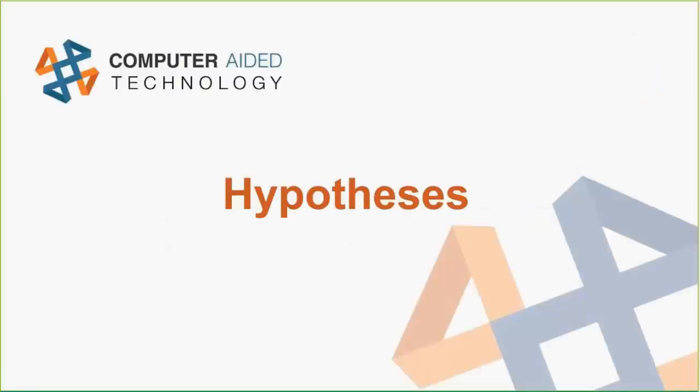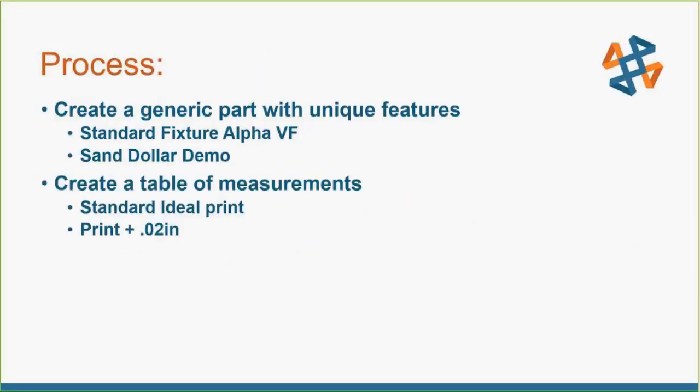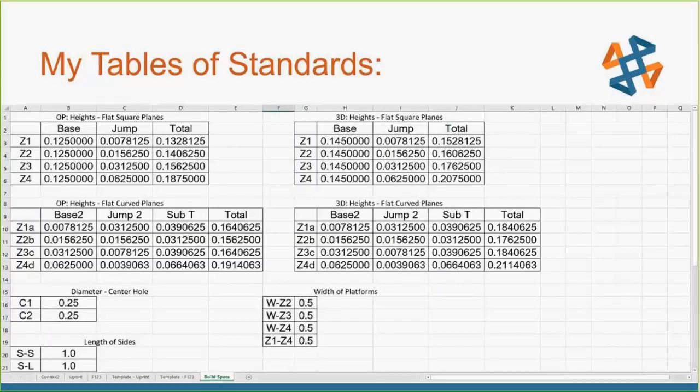Here's the hypothesis: adding CNC to the finishing of 3D printed parts will improve the tolerances and appearance of those parts. Our process starts with creating the generic parts with unique features — a standard fixture alpha and a sand dollar demo part. We create a table of measurements and build out a procedure. The procedure is: create the parts in SOLIDWORKS, build measurement tables for what the parts should be, and also add a column for the parts' target dimensions plus 0.02 inches — which is the extra material we'll be milling away.